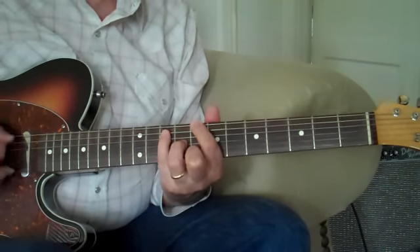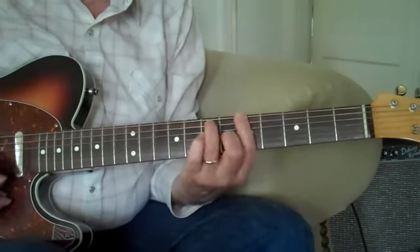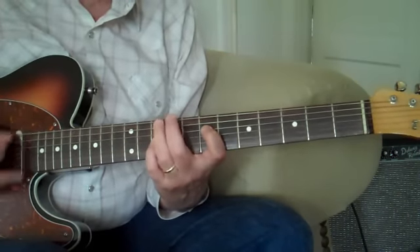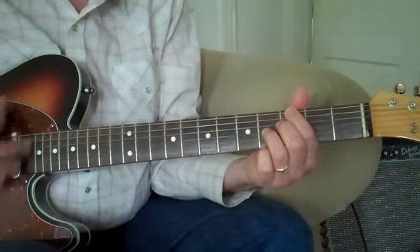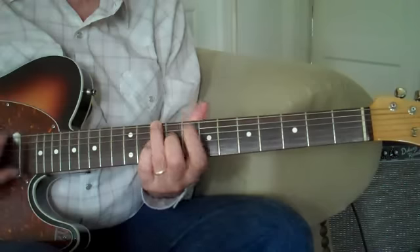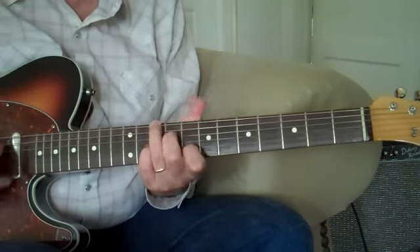Crazy. [Playing through the tune, calling out chord changes:] A seventh. D minor. G seventh. Crazy. D minor. C sharp diminished. D minor seventh. G seventh. [Repeats back to] C.